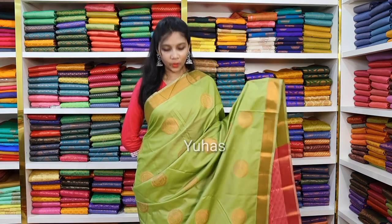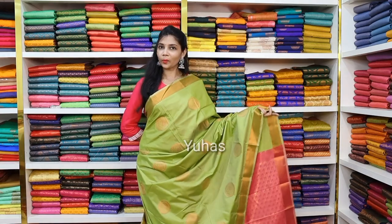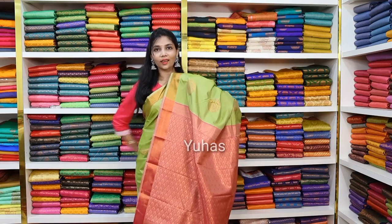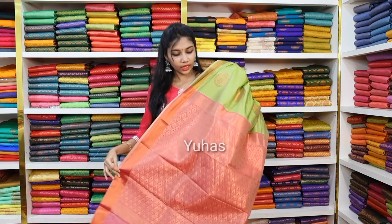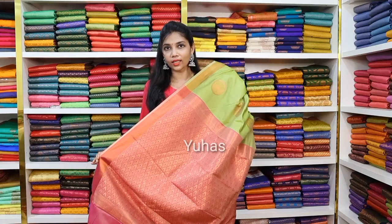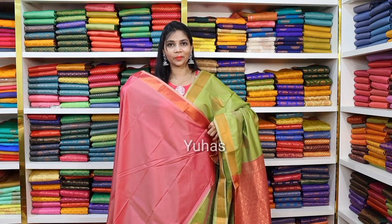This is a gorgeous color — if you look at it, it is a very subtle yet beautiful color. It is a dark shade of pink, somewhat like a leaf green tone, with super beautiful high hibiscus pink. If you look at it, it is gorgeous. The price is ₹1450.